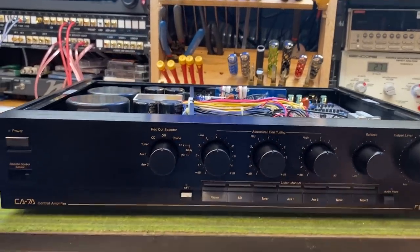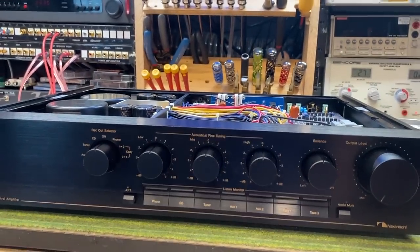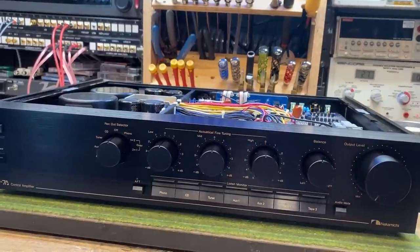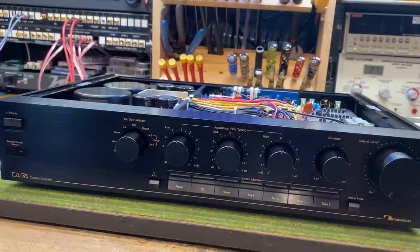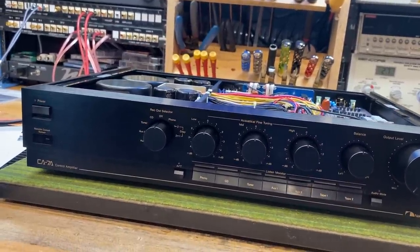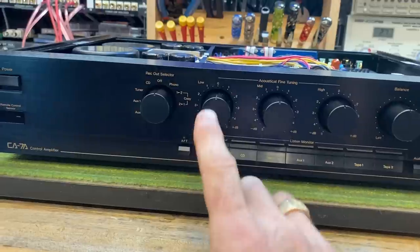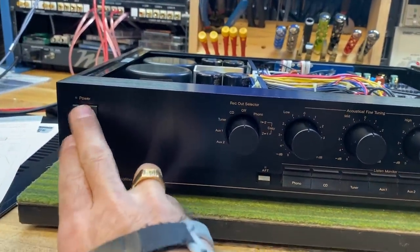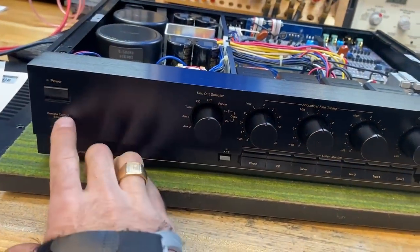The first thing that stands out in terms of the controls is the tone controls — they label them 'acoustic fine tuning.' A lot of people frown on having tone controls on high-end preamps, but I'm a big fan of them, especially if you have a vintage speaker and want to get a little bit more out of it. Some tone controls completely distort the signal or are over-exaggerated. I like them when they're subtle, and this is exactly that. It's split into three bands — low, mid, and high — and you can also bypass it with the push of a button, which we like to see.